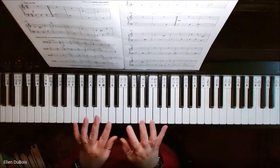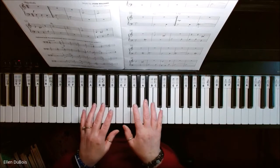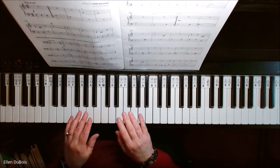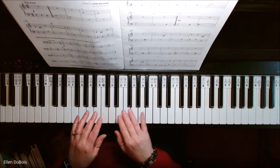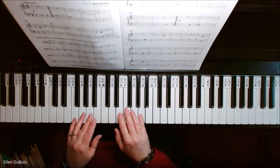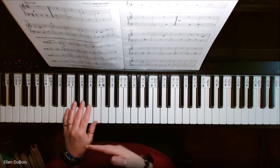It happens to be the first song in this book. Your hands stay in one position and you are using black and white keys. Your right pinky is going to do what they call extend or reach out of the position just to the very next key, which is going to be an A. So I will show you how.